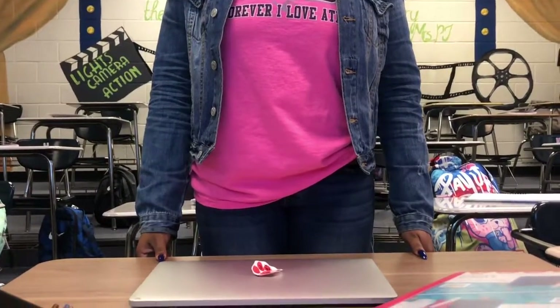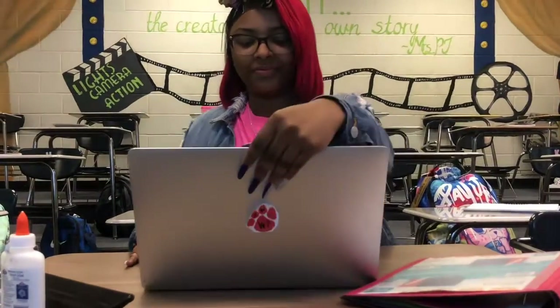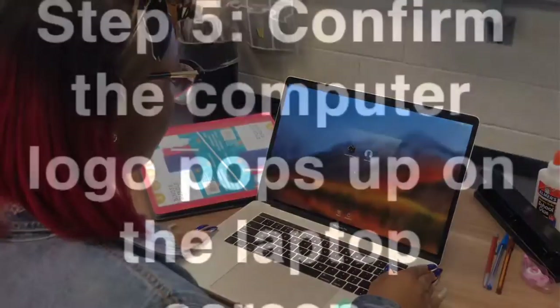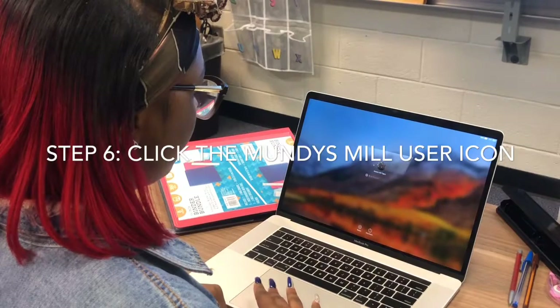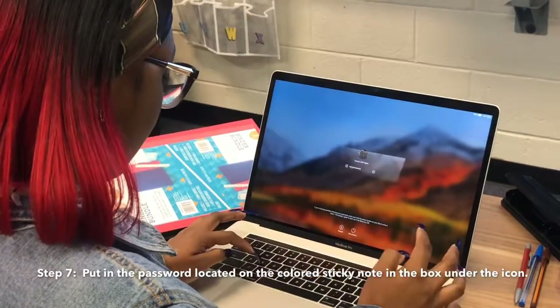Step number three: sit down in your seat and open the computer to the laptop screen. Step number seven: put in the password located on the color sticky note in the box under the icon.